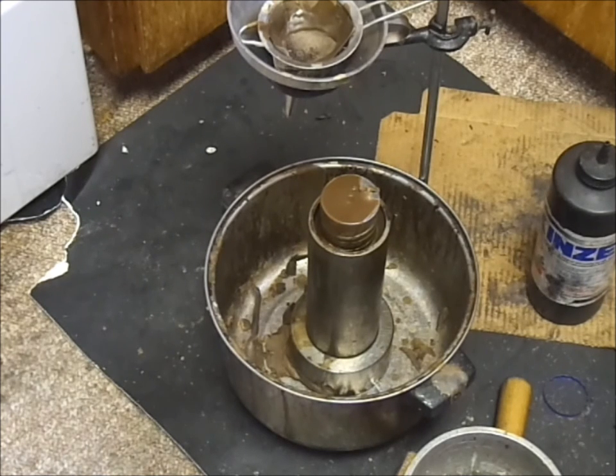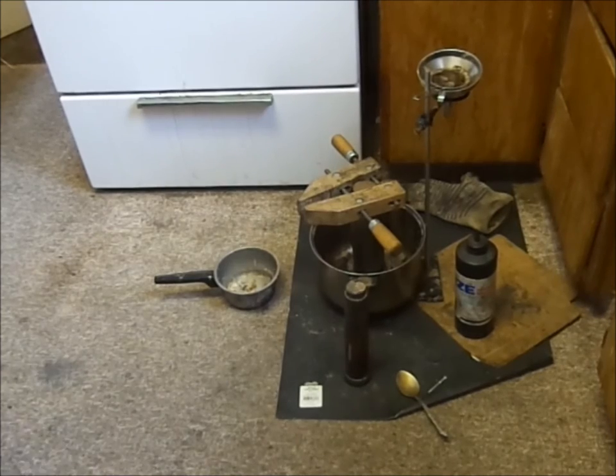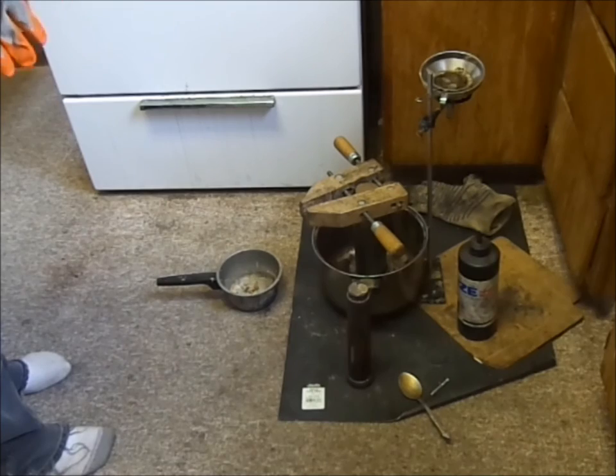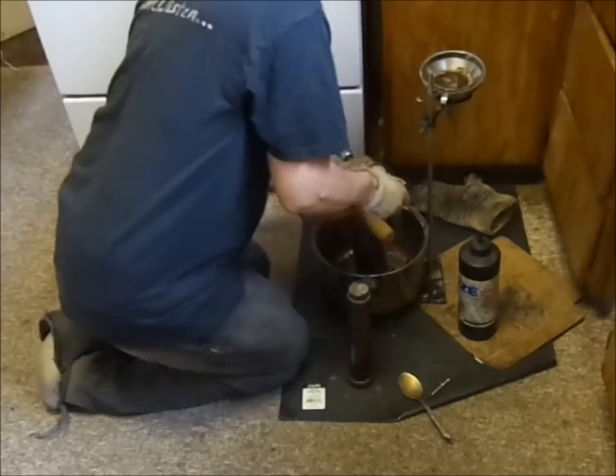We have set a timer for a total of 90 minutes that tells us when it is time to remove our blank from the mold. Of course we're not going to show the video for the full 90 minutes, so we are soon going to be cutting to the 90-minute mark. At the time of removal we have our extracting clamp on top and the mold will be turned upside down.